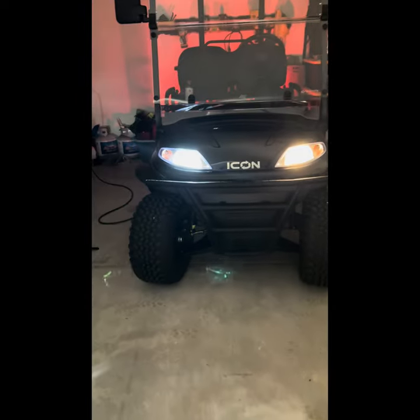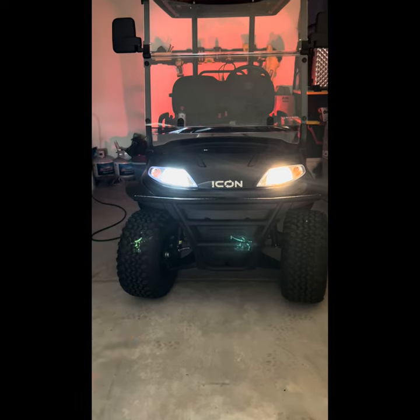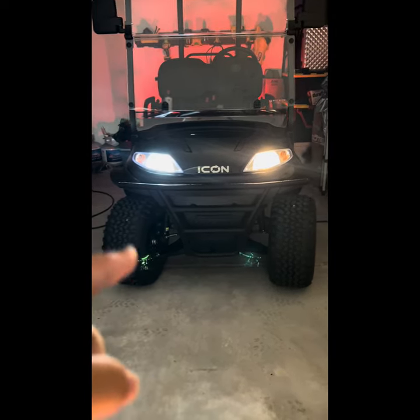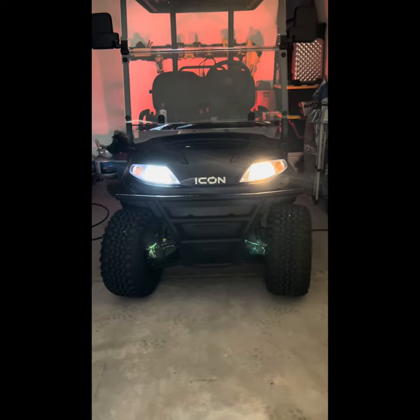Here is the comparison: you can see the right side with the LED is definitely a much more solid beam compared to the left where it kind of dies off. I think it's already bleeding over a little from the LED side. It's 100% a bright white LED — it looks awesome. I'm excited to see it at night when we go for our evening cruise.